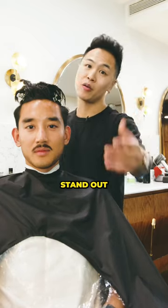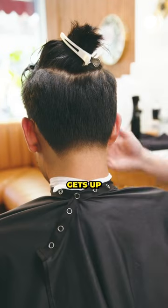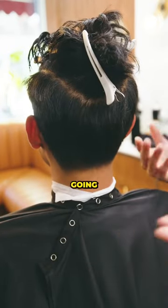The secret tip to make your neck taper stand out. From this angle, it might look like the taper is done, but once the client gets up and the neck goes forward, you're not going to see the taper anymore.